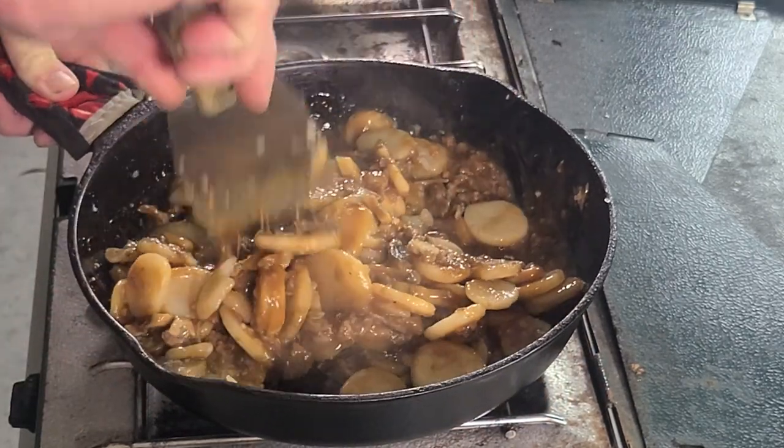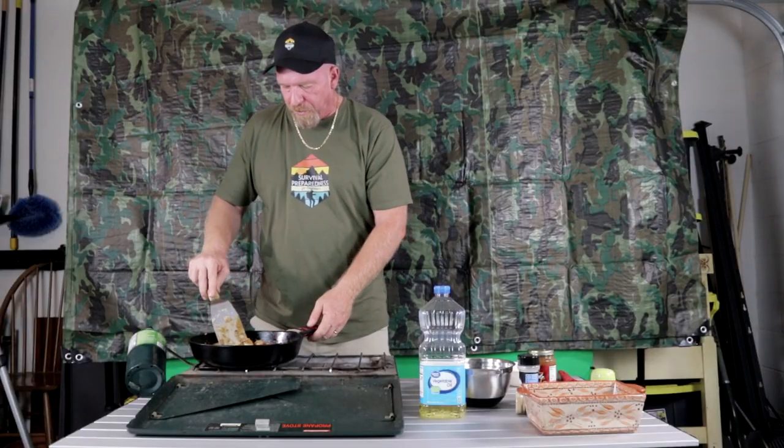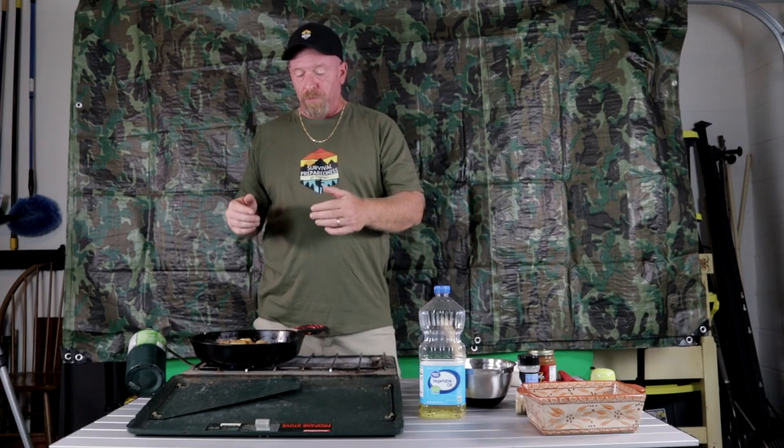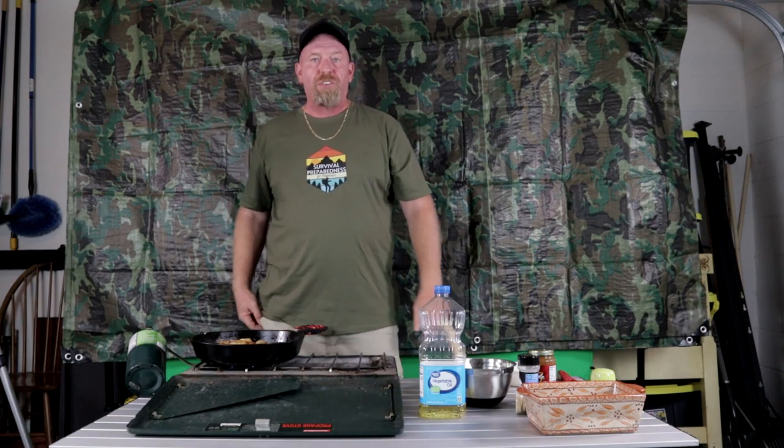There are a few different things you could do with this dish at this point. You could add any type of vegetables you want — corn, green beans, carrots — you can almost make it like a stew. But if you just have the meat, the potatoes, and the gravy, that works too. We're just going to let this simmer for about two or three minutes.